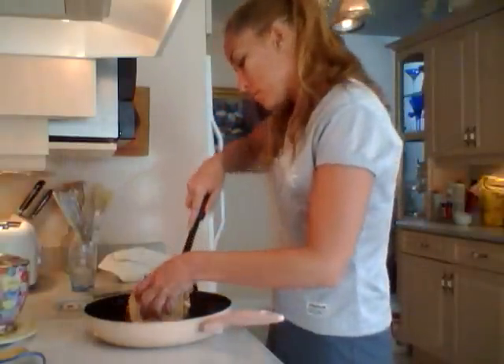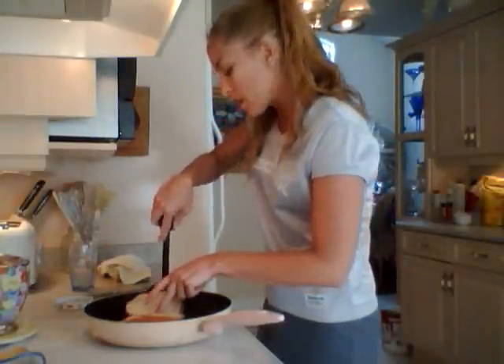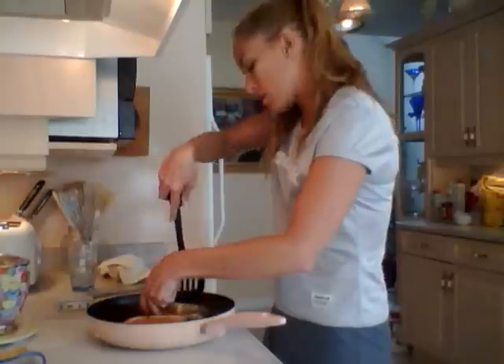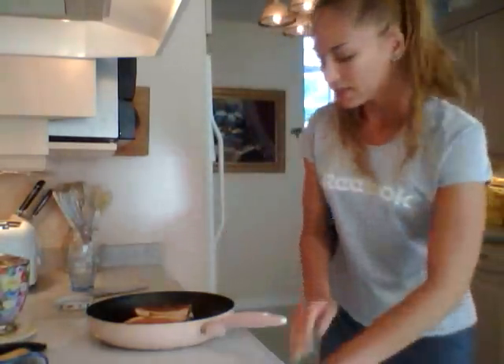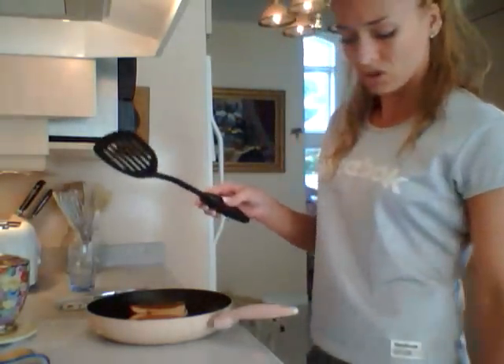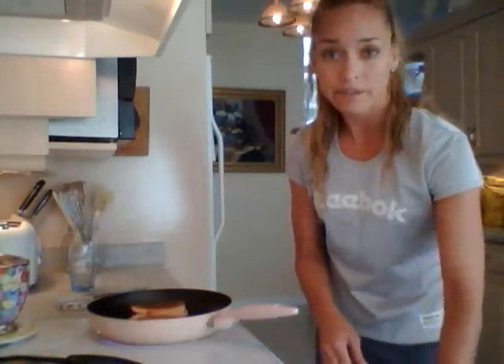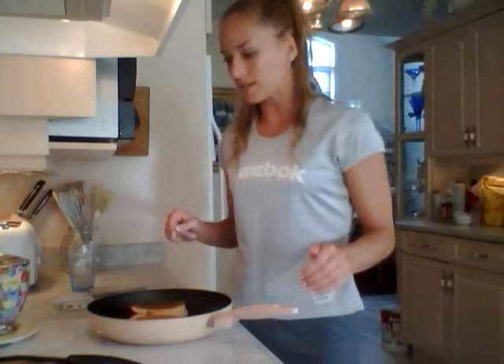I'm flipping it over now — be careful turning it because you have a whole bunch of ingredients. When it's just grilled cheese it doesn't ooze out the sides too much, but when you have bigger ingredients, they can fall out pretty easily. That looks awesome and perfect. That's what they look like on one side after just a couple of minutes — this is real time cooking. You can whip this up for your kids in 10-15 minutes after school, for a snack, or for lunch.